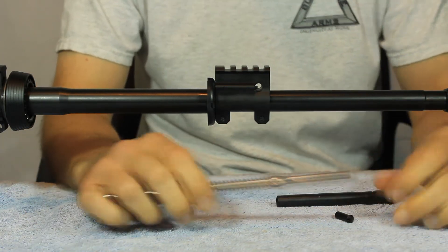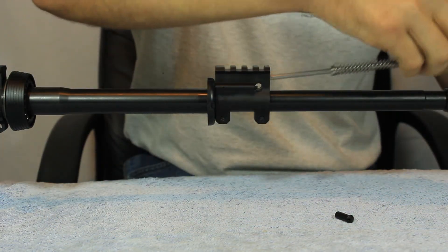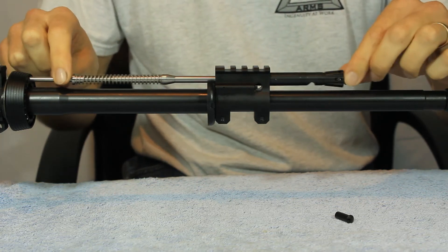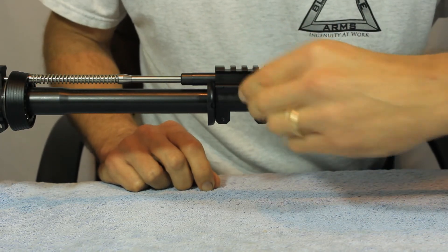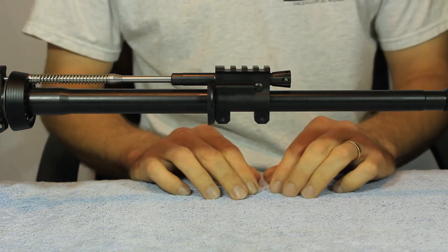Nothing comes off. Slide the assembly through the gas block into the upper receiver. Take the cross pin, line it in the gas block, push in on the assembly. Snaps and locks into place.